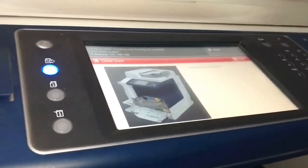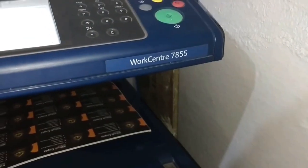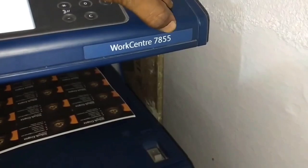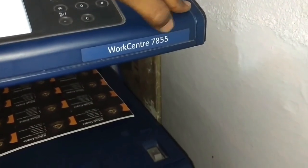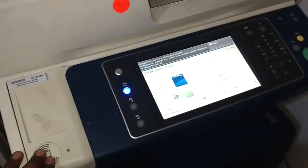The name of this machine is WorkCentre 7855 — 55 is the speed of this machine, meaning 55 copies per minute, and 78 is the model number.